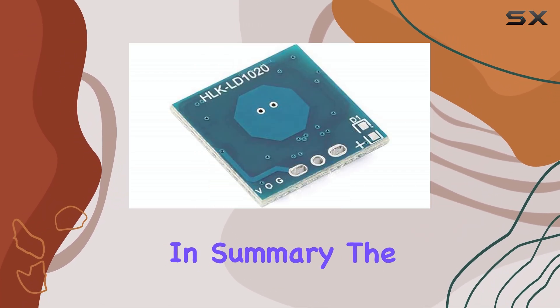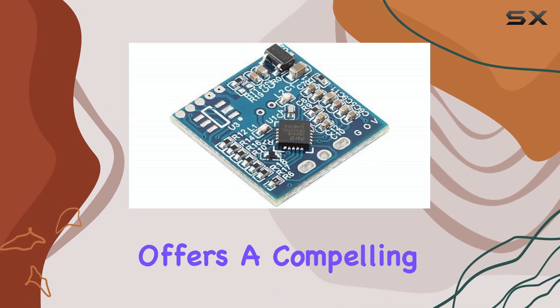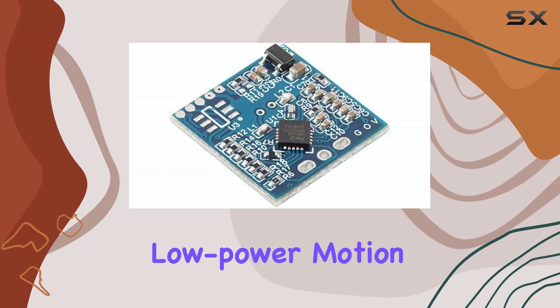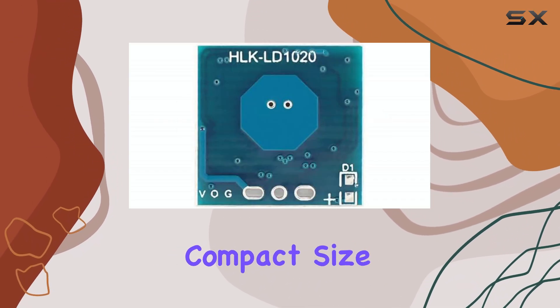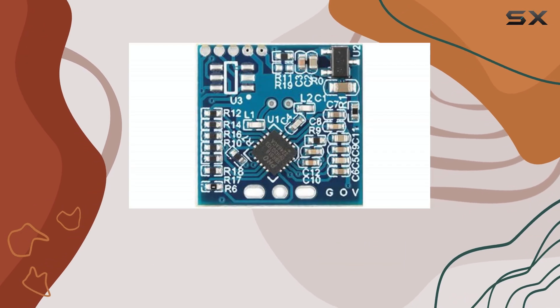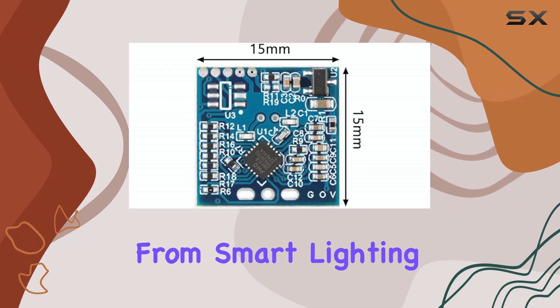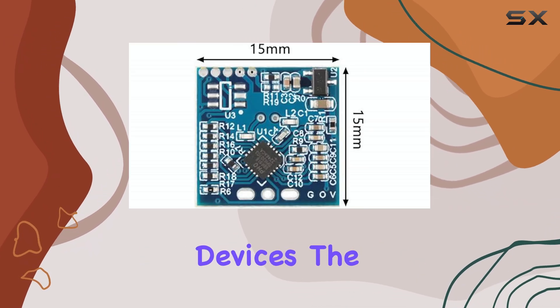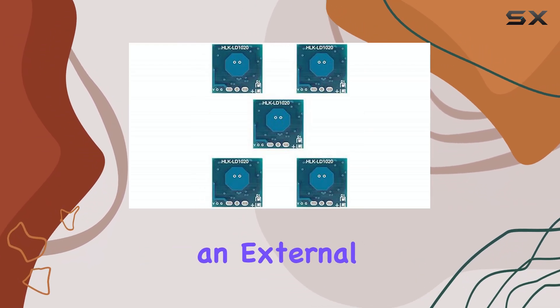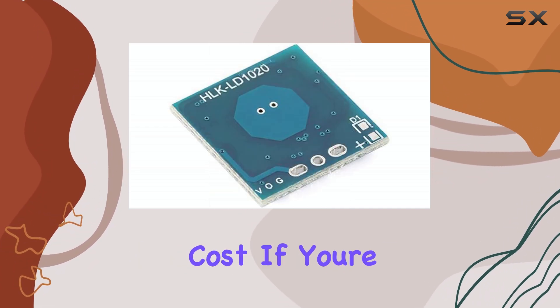In summary, the EC-buying LD1020 microwave radar sensor module offers a compelling solution for low power motion detection. Its compact size, integrated features, and environmental resistance make it a versatile choice for a wide range of applications, from smart lighting to security devices. The fact that it doesn't require an external microcontroller simplifies integration and reduces overall system cost.